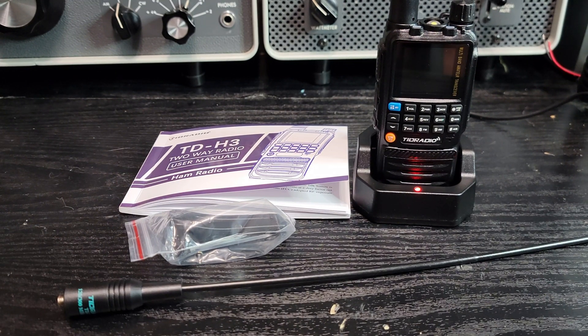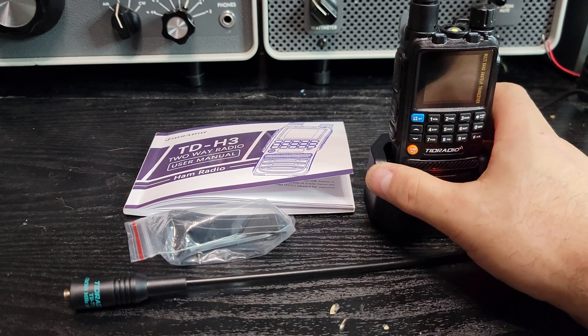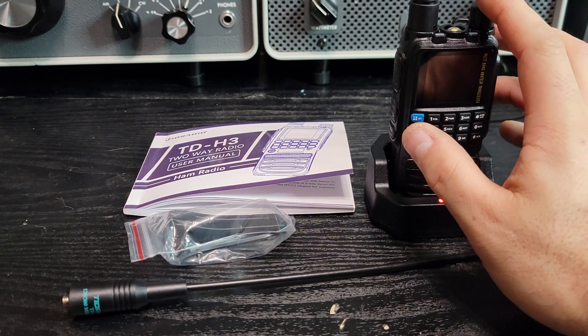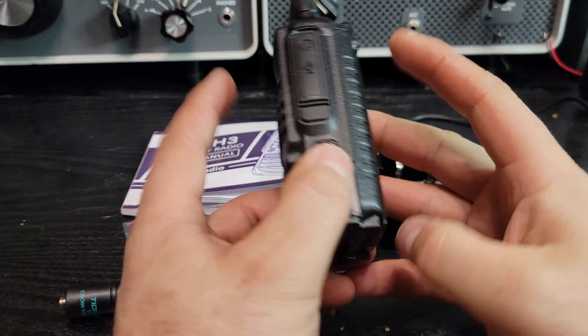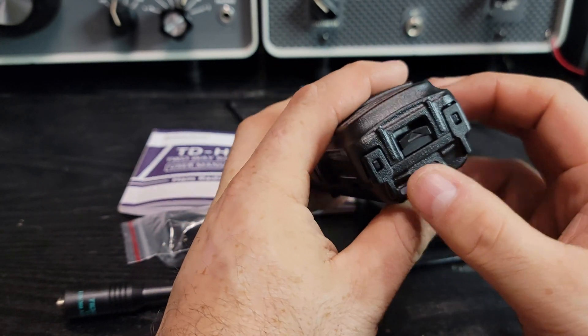When I heard about this radio, I wanted to get my hands on it because it has air band. That's handy if you live near an airport, do airplane spotting, or if you're a drone pilot. I'm not exactly sure if this radio transmits on air band — I think it's receive only. The dock charges at about 600 to 800 milliamps, and the USB-C on the battery charges at about an amp.